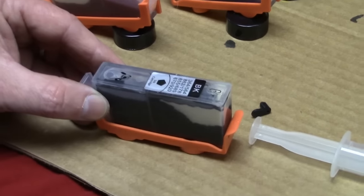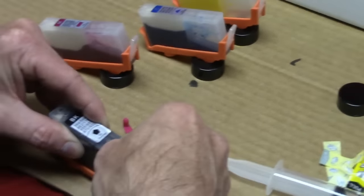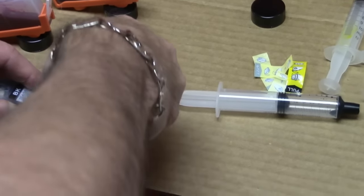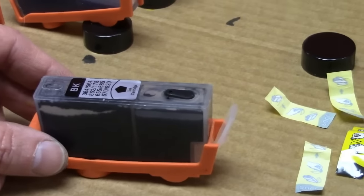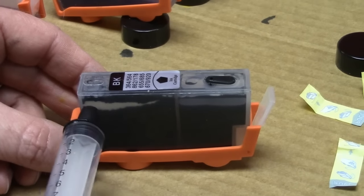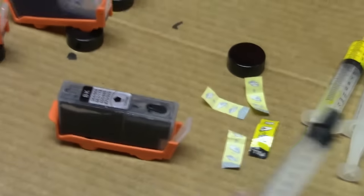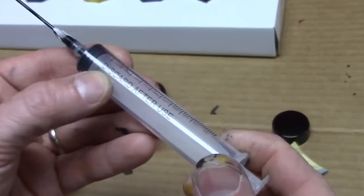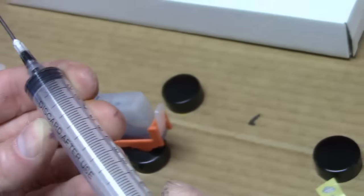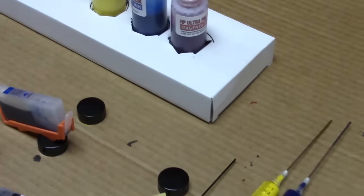You want the ink level to be about an eighth of an inch from the top. Then take your plug, wipe it off real quick, and go ahead and put the plug in — make sure it's nice and flush. All set, it's filled. Do that for each color. If you have a tiny bit of white here and there in the sponge that's okay — as long as three-quarters or more of the sponge is saturated with ink you'll be fine. Once you're done, the syringes say 'discard after use' — don't pay attention to that. Just put them in a little Ziploc sandwich bag and keep them for next time.